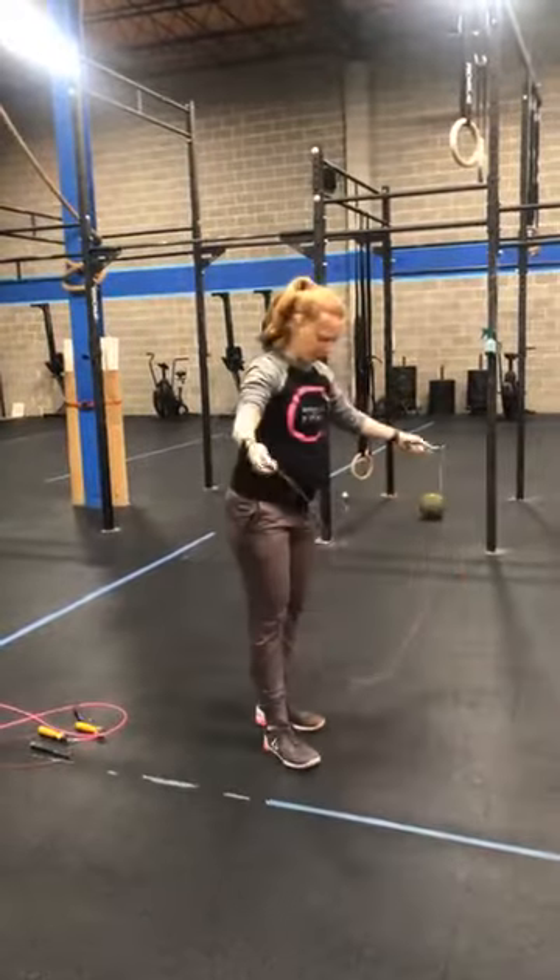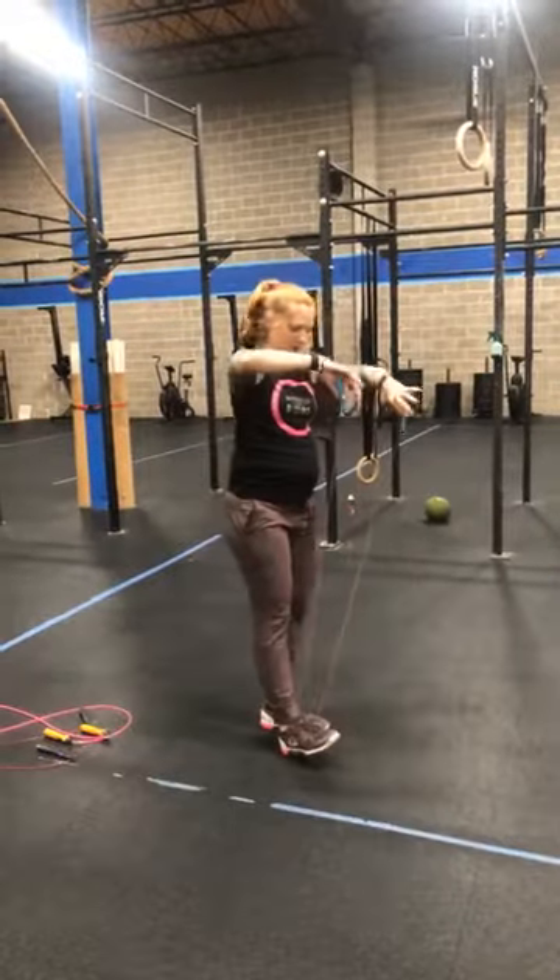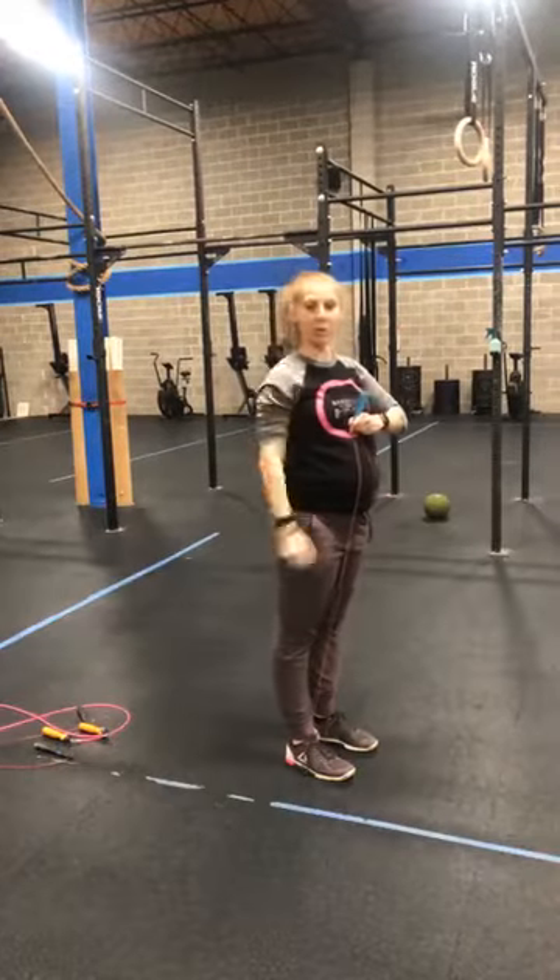And then this one — let's see what the deal is with this one. Step in the center of it, bring it up. This too would be too short.